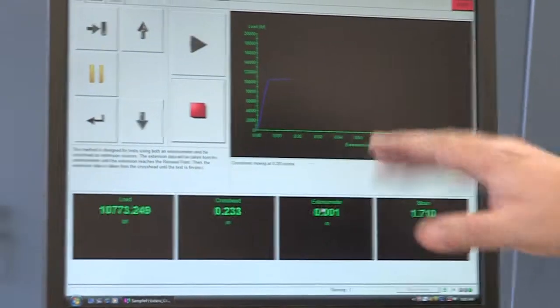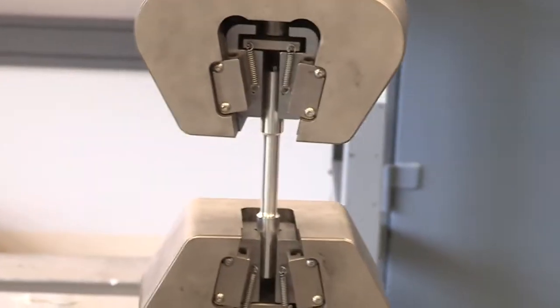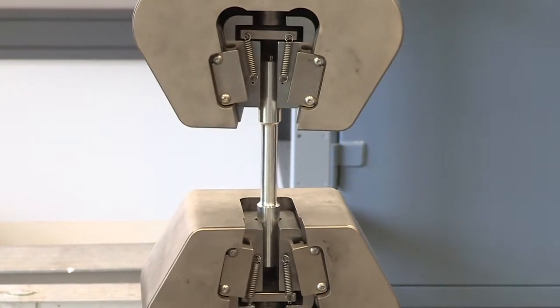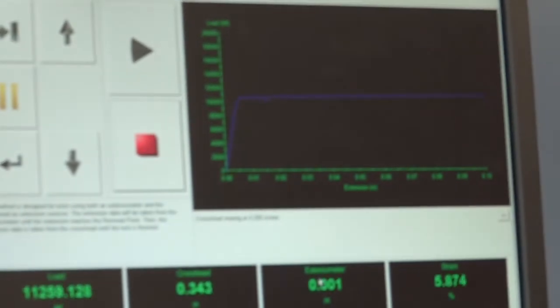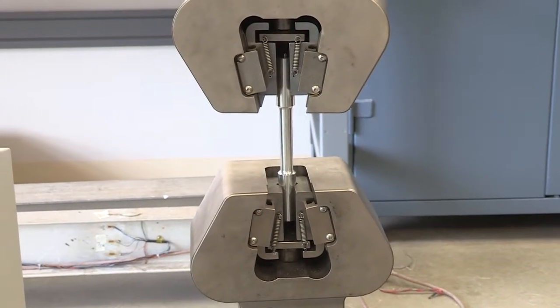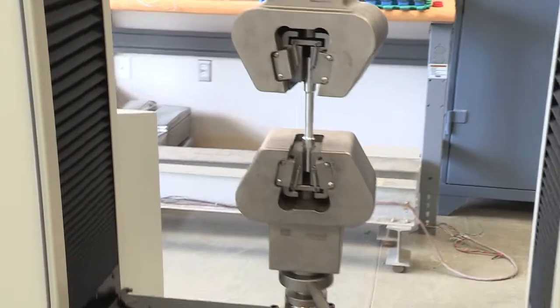After clicking okay, the strain is now read from the crosshead — not 100% accurate, but good enough for this class. Let's look at the specimen carefully. At some point it's going to start to neck. If you look at the curve, it's a very typical aluminum curve: goes straight, then a plastic region that keeps deforming. Now the load starts to go down, which means we are about to fail. You can see the neck forming on the specimen.